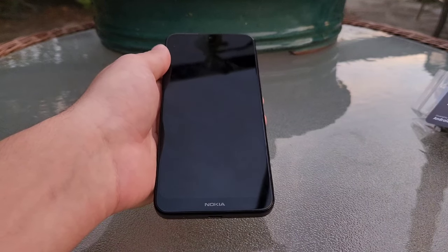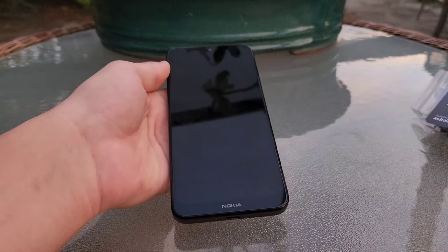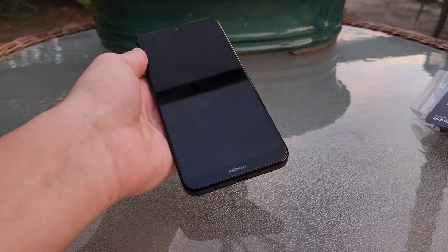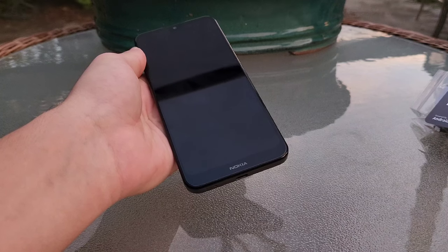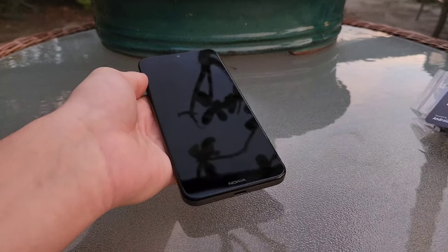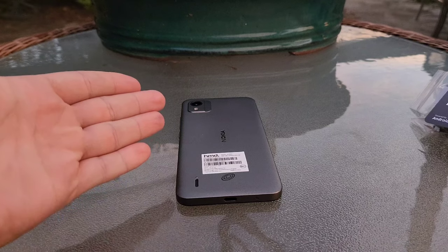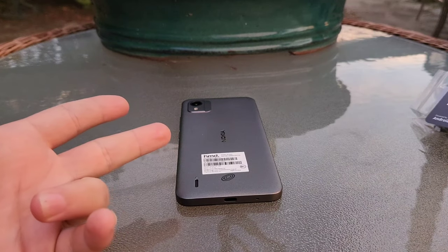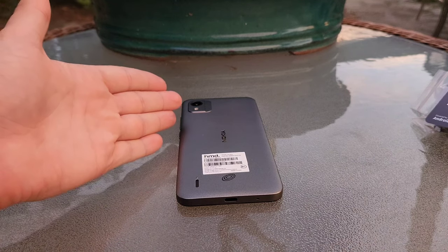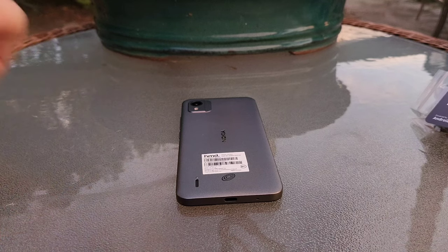All in all, I definitely recommend this phone — whether you guys are on a tight budget, you need something for your kids, or maybe you are selling or buying something you probably shouldn't be. Regardless of the case, this is definitely $30 well spent. I hope you guys enjoyed the unboxing and review of the Nokia C110. If you did, please give it a thumbs up. If you want to see more content just like this, feel free to subscribe and turn on post notifications. I hope to see you guys in the next video — peace out.